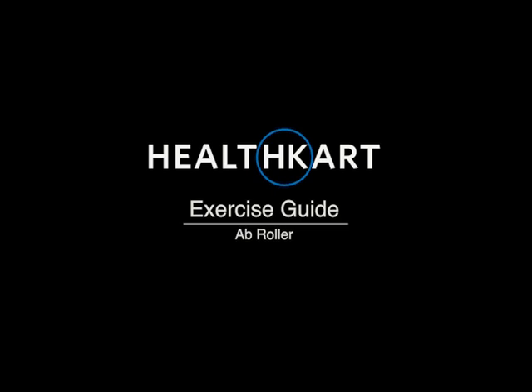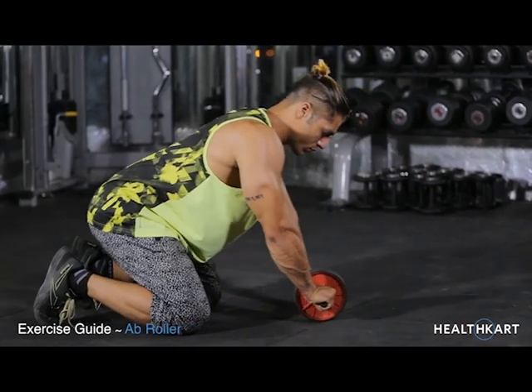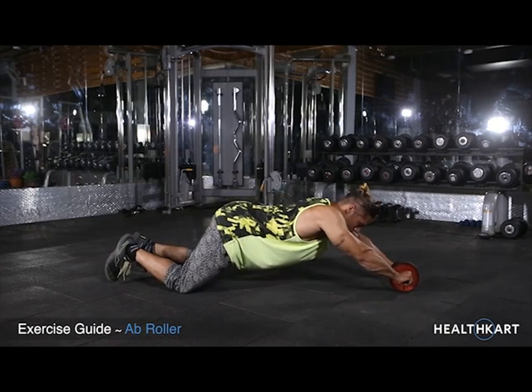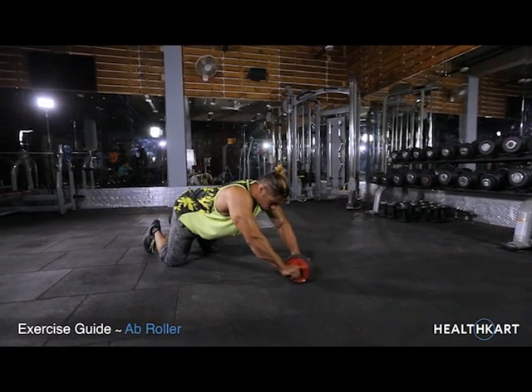Ab Roll. Place the Ab Roller on the floor in front of you so that you are on all your hands and knees. Slowly roll the Ab Roller straight forward, stretching your body into a straight position.